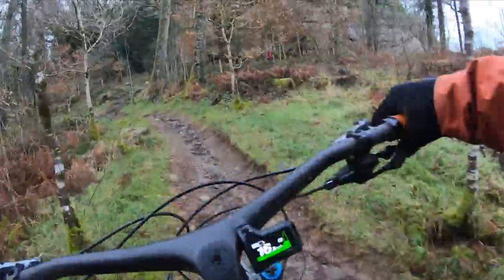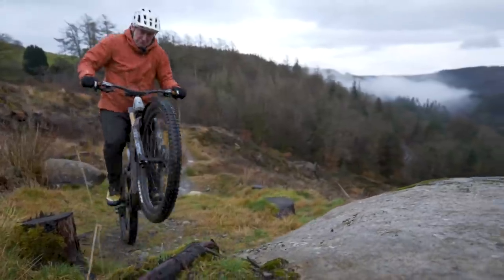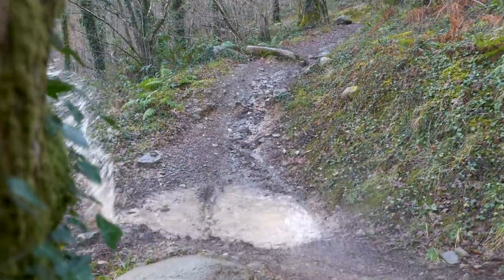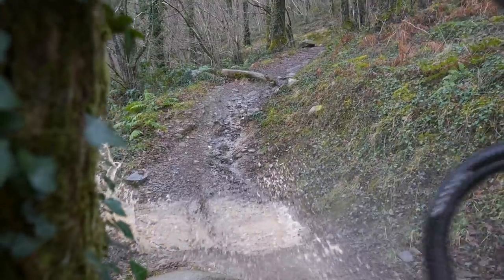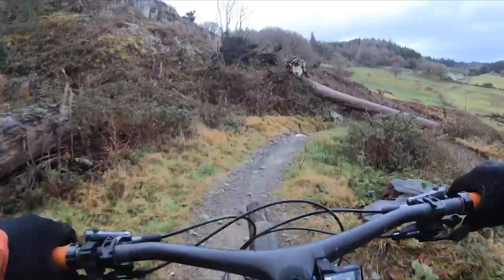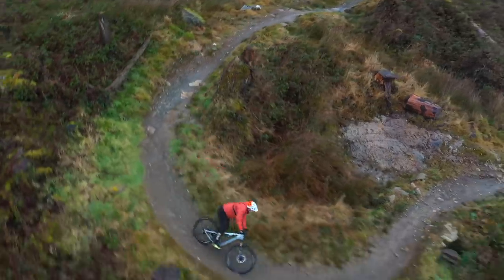This is trail mode — I'm going to boost through this little bit of technical section. Now, a lot of the time bikes over 160mm travel can really suck the life out of terrain such as this.